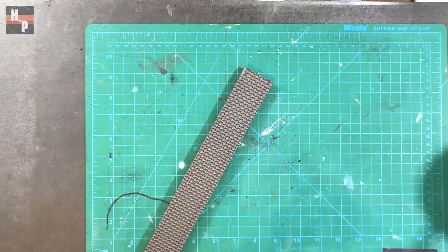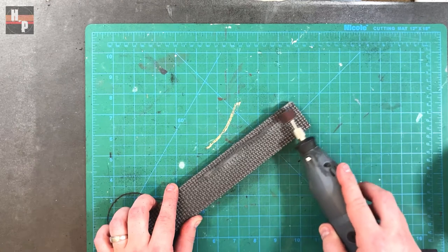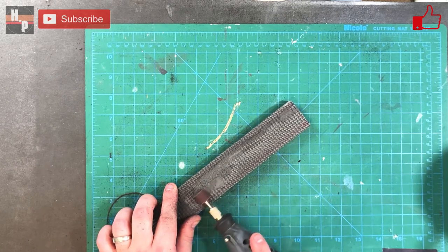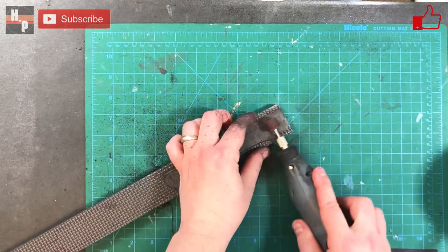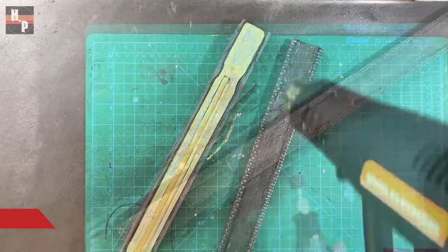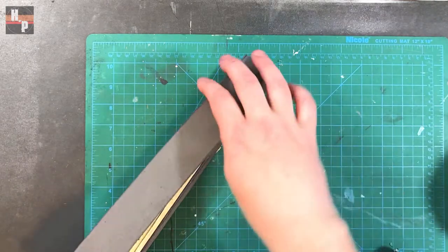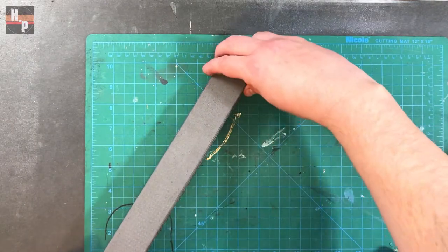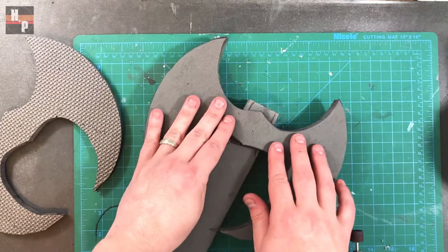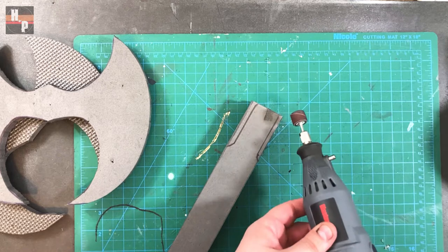On the third 10 millimeter foam strip I carve a slight channel. This one doesn't need to be as deep — we just want there to be enough room so that it will sit flat on top of the others. Then this is attached with contact cement. I use one of the axe heads to guesstimate a general shape and proceed to shape the end with my rotary tool.